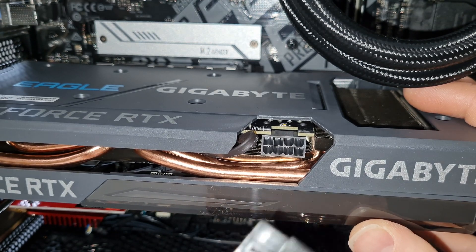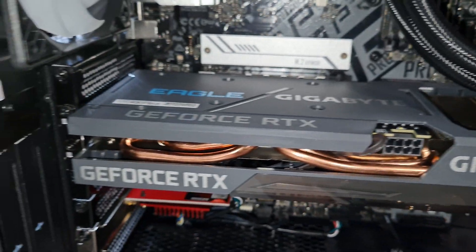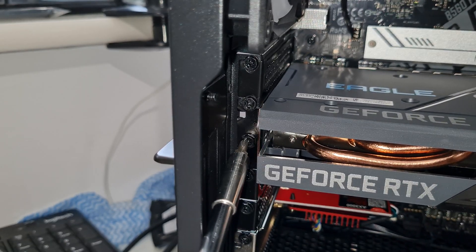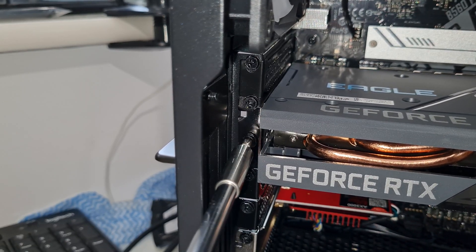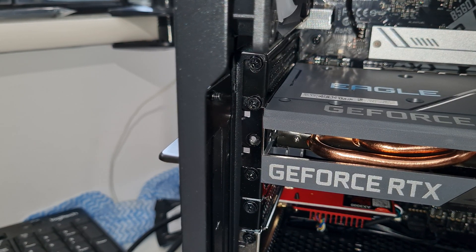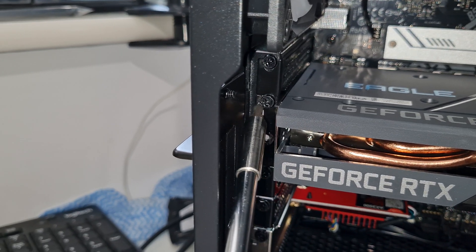Now move over to the left where the screws which hold your graphics card in place are located. Take your Phillips head or crosshead screwdriver and undo both of those screws so that you can loosen up the graphics card from the case itself.